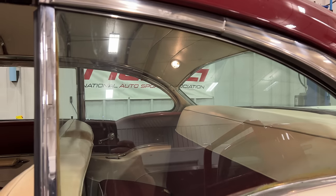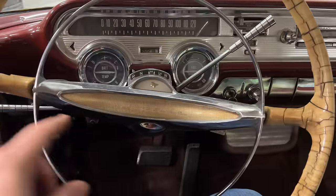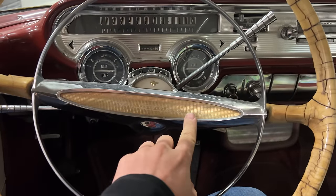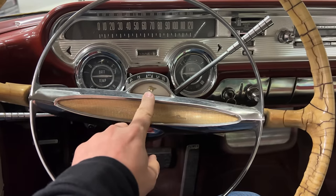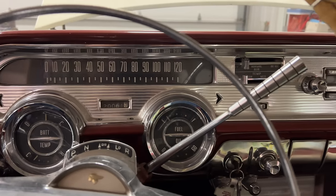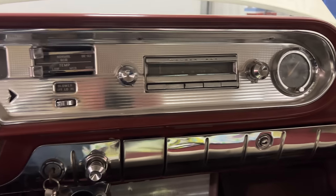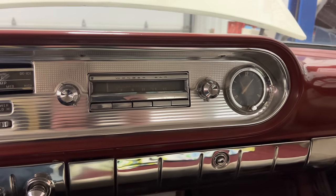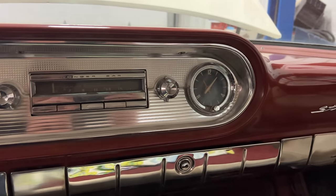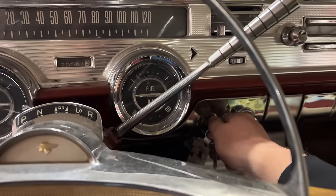Looks like the dome lights turn on. Let's take a quick look inside here. You can see Pontiac across the middle of the steering wheel here — the Pontiac Chief. The finish on the dashboard surround is just aluminum; it is not chromed. There's a Wonder Bar radio as well as a clock. And over here in front of the passenger side, it says Star Chief. Let's turn the key and see if anything happens.